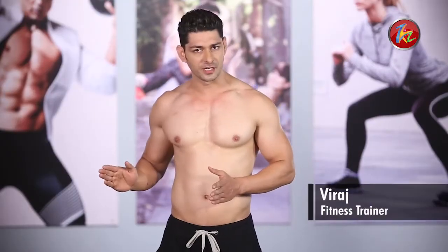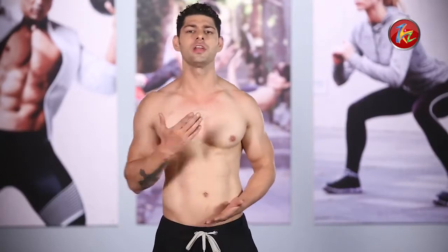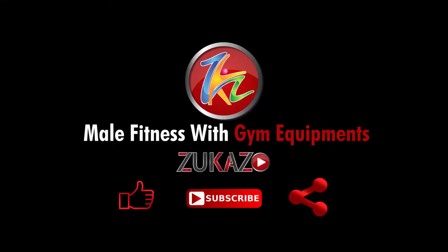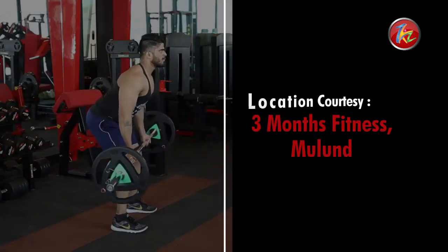You can use these exercise tips in the gym or at home to target your chest effectively and get very good results. Like and subscribe, don't forget to stay fit and stay healthy. Thank you.